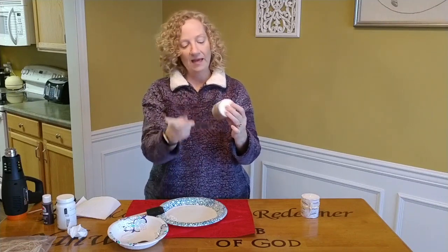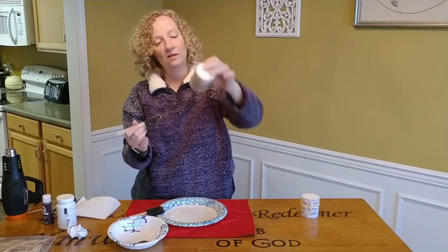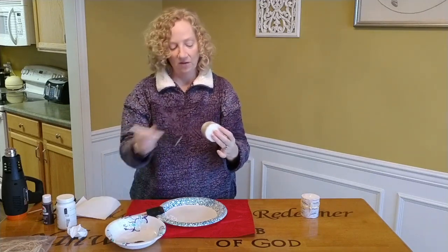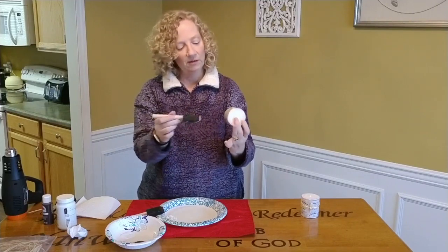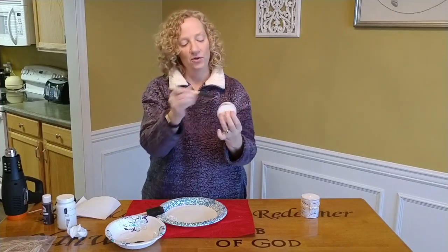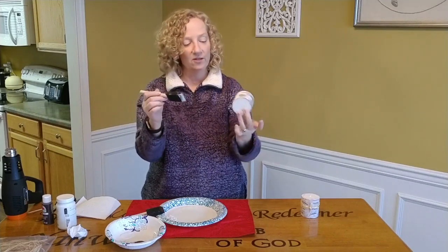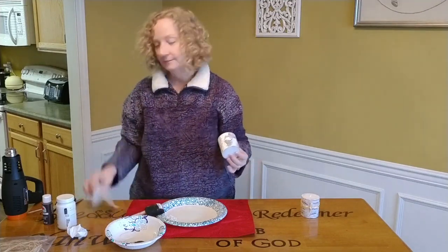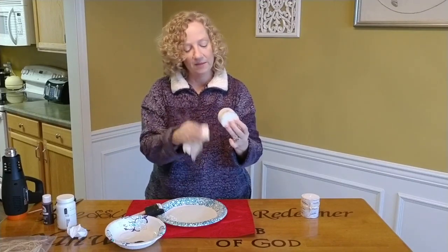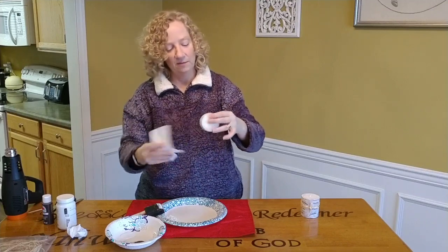The only difference is we are going to use the toothpick to dig out some of the crevices so we can see the brown. I am going to lightly put this around, but not all over the place. On this first one I'll show you the difference — I put a little more than I really wanted on there. You know how on a birch limb or tree you see some of the bark coming off? That's what I'm trying to accomplish. So I got my paper towel and I'm going to wipe this off.